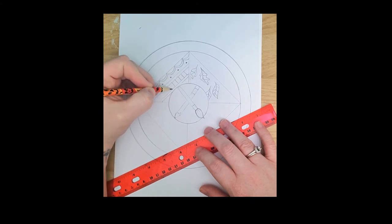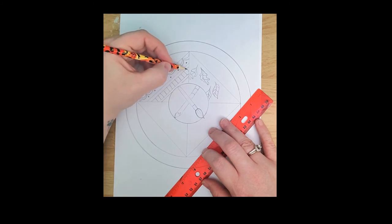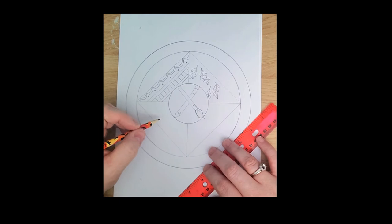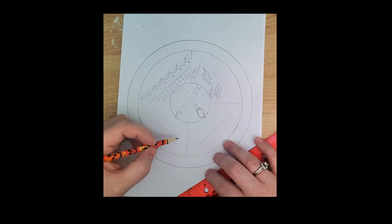I'll keep going and make up a cool pattern. Then on this side I'm going to do another symbol — I love my dogs, so maybe I'll do a couple of paw prints on this side.